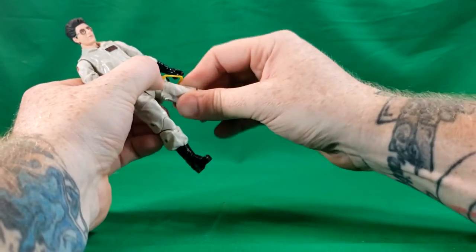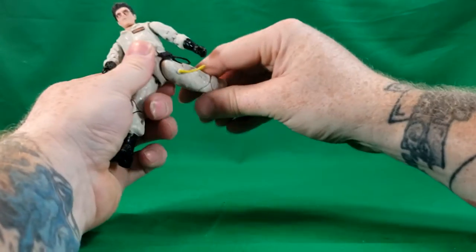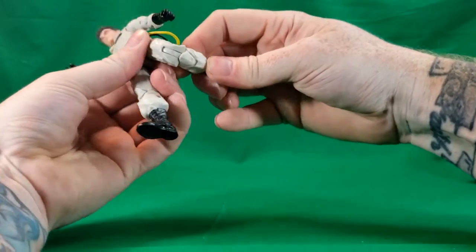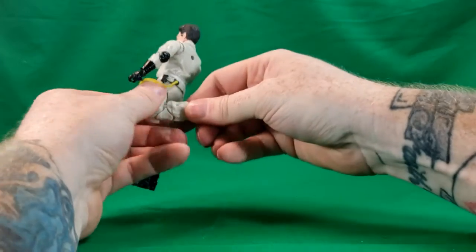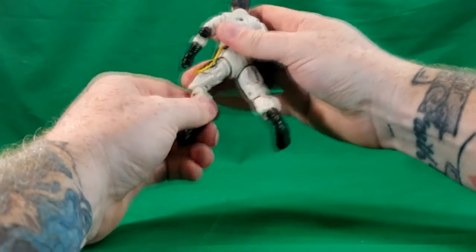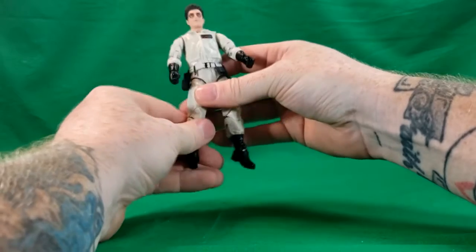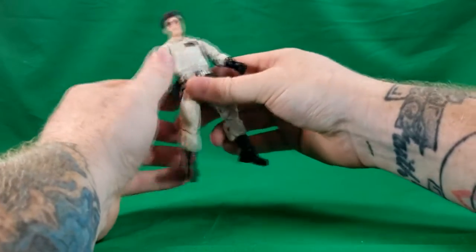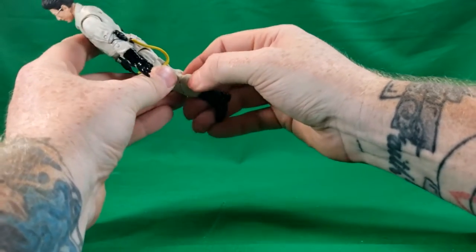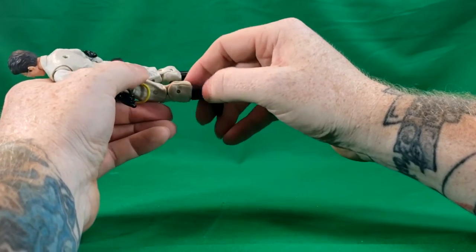They do have a hinge at the thigh — goes out that far, up that far, back that far — and a double knee hinge, which is really tight. I'm not going to try it; I don't want to risk popping it out of joint. You're going to have to use a hair dryer on it to soften it up a bit.